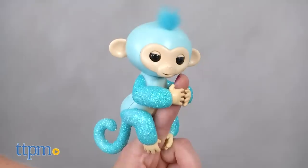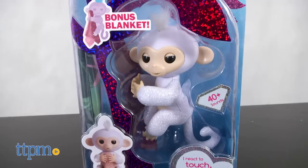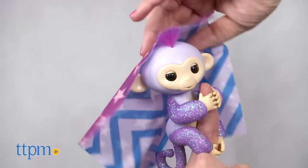There are four colors to choose from: pink, blue, purple, and white. Each Fingerlings Glitter Monkey is sold separately and comes with four button cell batteries.